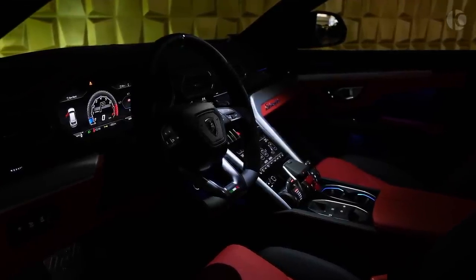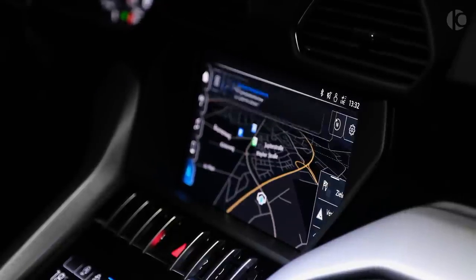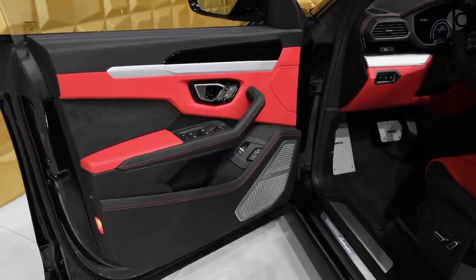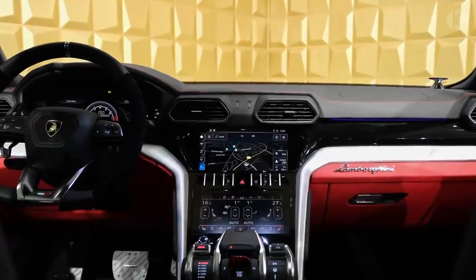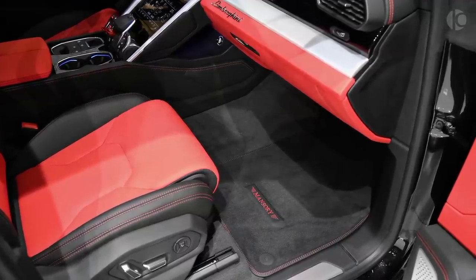The interior is done to match the exterior design. Completely in blue leather, of course. Neon green accents find their way inside too — on the floor mats, seats, center console, and steering wheel. There is a lot of carbon fiber adorning the cockpit, as well as Alcantara, but the blue color is still overwhelming.